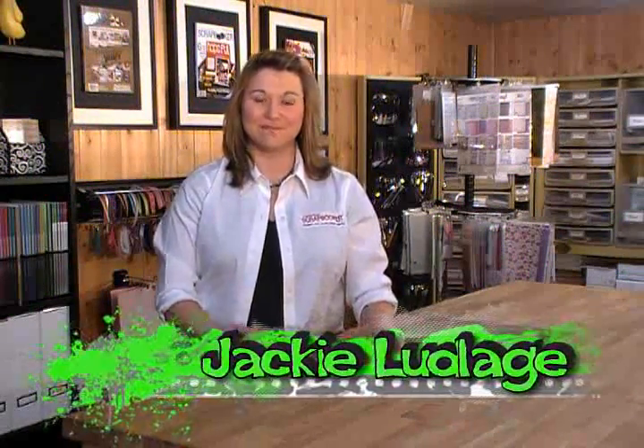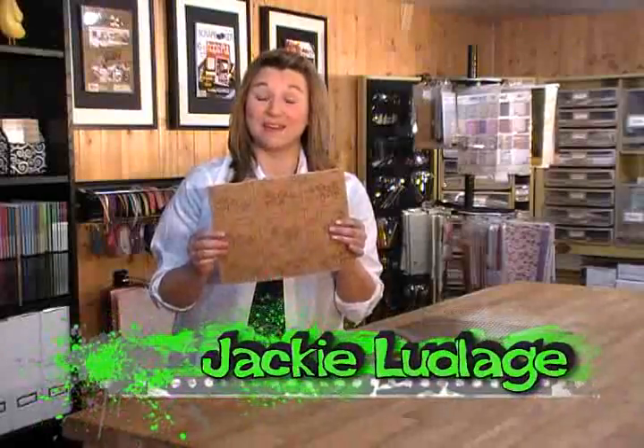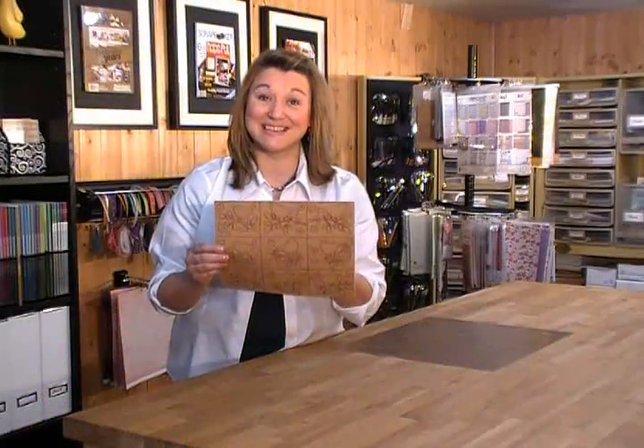Welcome to the Canadian Scrapbooker Magazine web show. My name is Jackie. Today we're going to be adding color to your cork embellishments. Stay tuned.